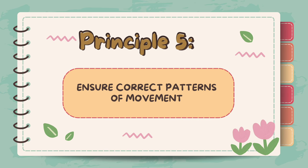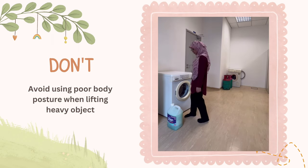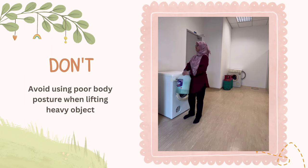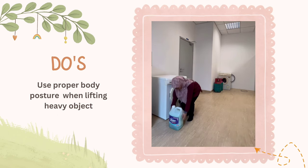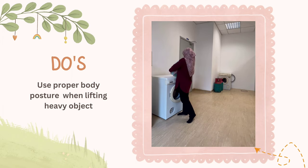Principle 5: Ensure correct patterns of movement. Poor body posture during heavy lifting can significantly increase the risk of injury. It puts excessive strain on the muscles, ligaments, and joints, making them more susceptible to sprain, strain, and other musculoskeletal injuries. Proper body mechanics allow the body to move more efficiently, and if the body moves well, it can minimize stress on the joints.